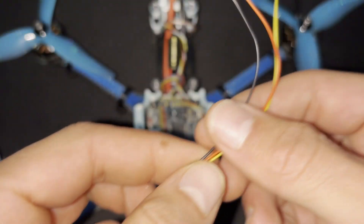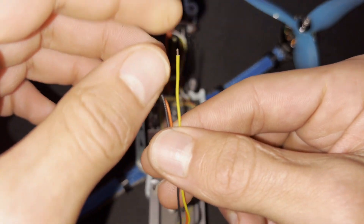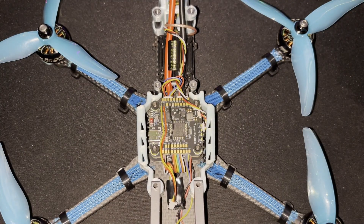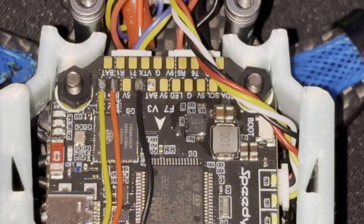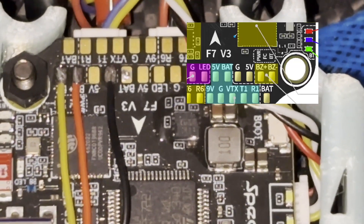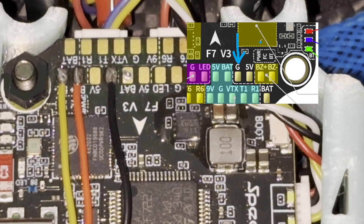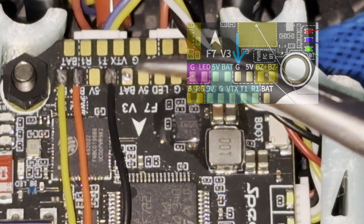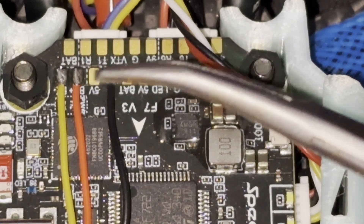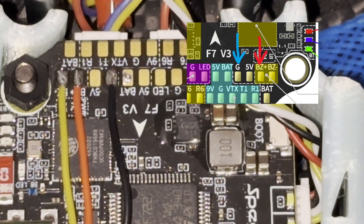Moving on to the installation — the connection wire has three wires: ground on black, five volts on red, and a yellow wire that acts as the signal wire to trigger the buzzer response. You'll need to check what flight controller you have. On mine, the BDB F7, ground goes to a ground pad — there's normally one set out for the buzzer. On newer flight controllers, and most older ones too, you'll find BZ plus and BZ minus pads.